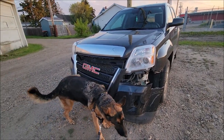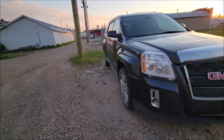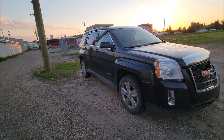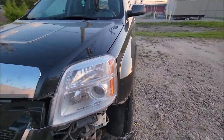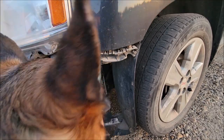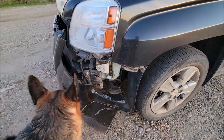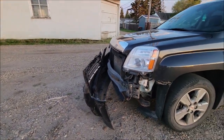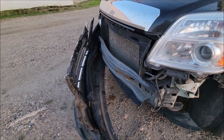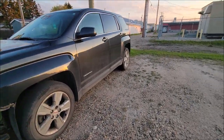Grandma almost got hurt - that's Jesus. Yeah, lots of thousands of dollars of damages - just the whole front end. I just hope the frame isn't bent. Oh wow, there's the rad - it's done. Oh boy.